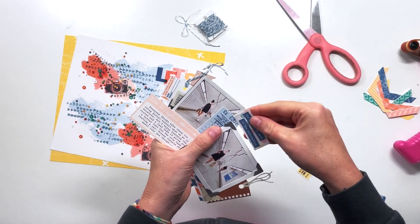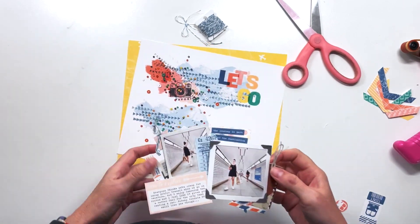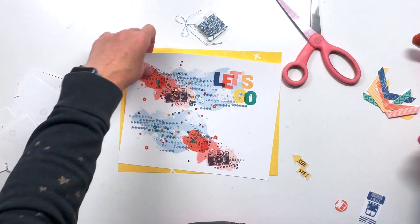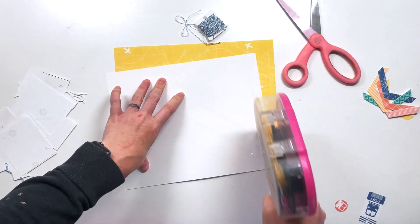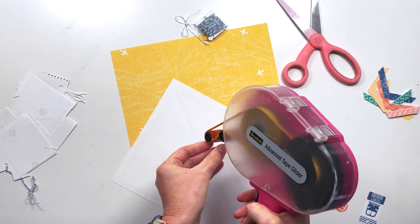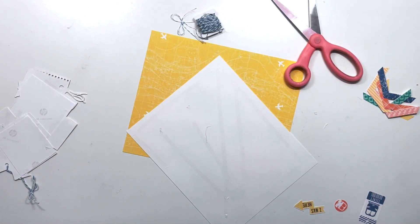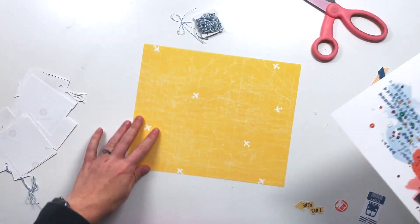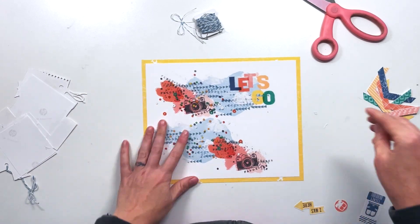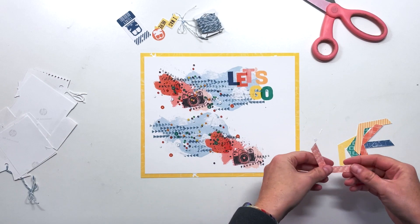Especially when you have these pre-done layered items, it makes it super easy, and you can see it fits around that 'Let's Go' perfectly. I just wanted to make sure that the camera on the bottom was visible and not the one on the top. I'm going to stick down this paper, and instead of cutting the whole thing at the beginning, I'm going to cut it at the end so I can work this as one big layout rather than trying to make sure that everything is aligned across the center seam. I will just cut the center seam once everything's done.